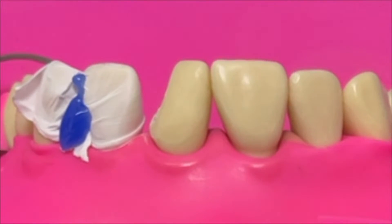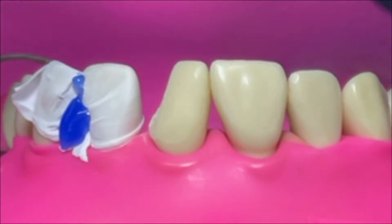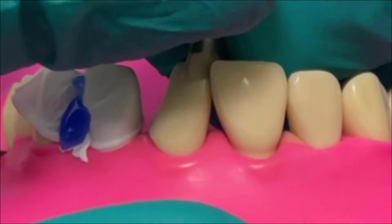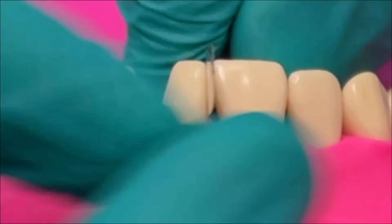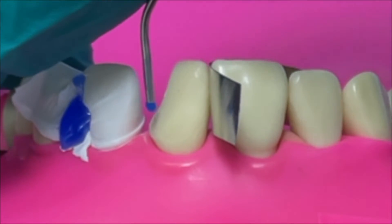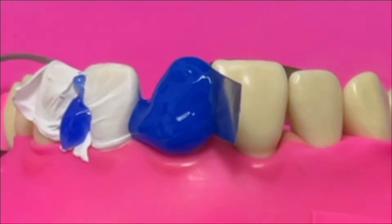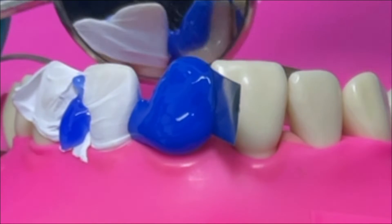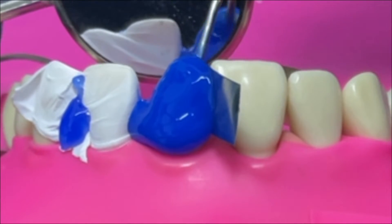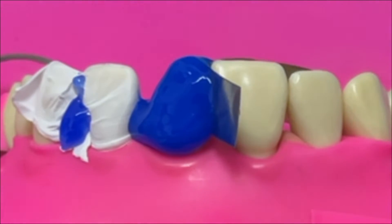Once you've got the PTFE in place, add a little bit of liquid dam and cure that - it's going to stop it flopping all over the place when you come to do your etching. On the mesial side where we've got an intact contact point, I prefer to use a little bit of metal strip roll - it's very cheap, very easy to place, and secures itself. For my bonding strategy, because we've got a lot of enamel here, I'm definitely going to use a total etch technique. I tend to cover everywhere with phosphoric acid since it's difficult to only etch the enamel, and leave it for at least 15 seconds.